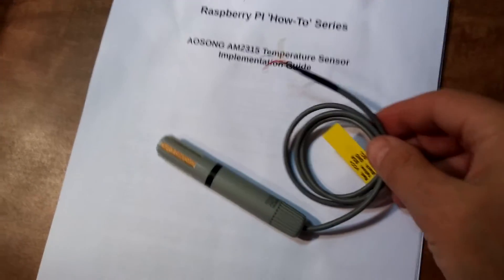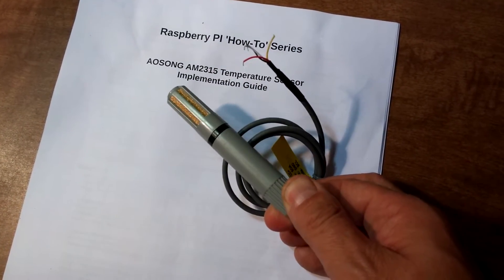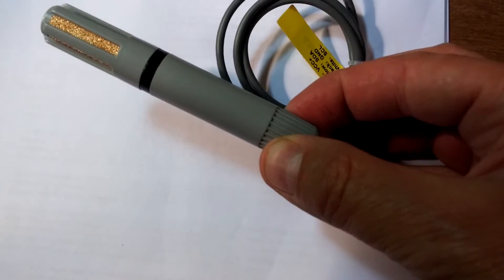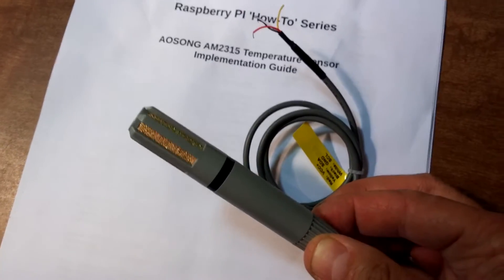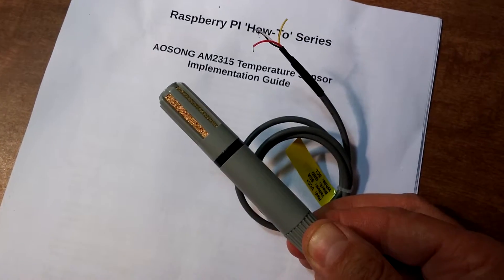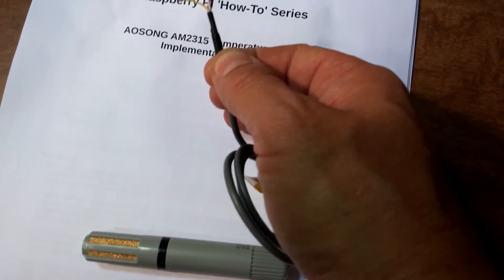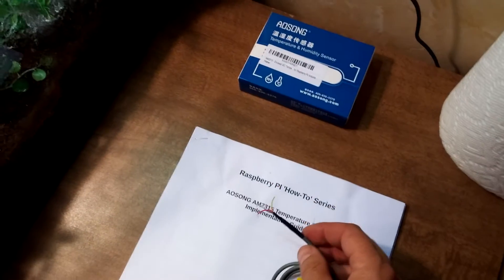Specifically, this is the AM2315. Inside the box came this right here — this is what I'm going to hook up. It's the AM2315 temperature and humidity sensor, all housed in this weatherproof housing. On the tip there's some sort of gold porous metallic material — it can breathe, that's how the temperature and humidity get in. It's got four wires: a red, a white, a black, and a yellow, and those hook up to the Raspberry Pi GPIO — general purpose IO ports.